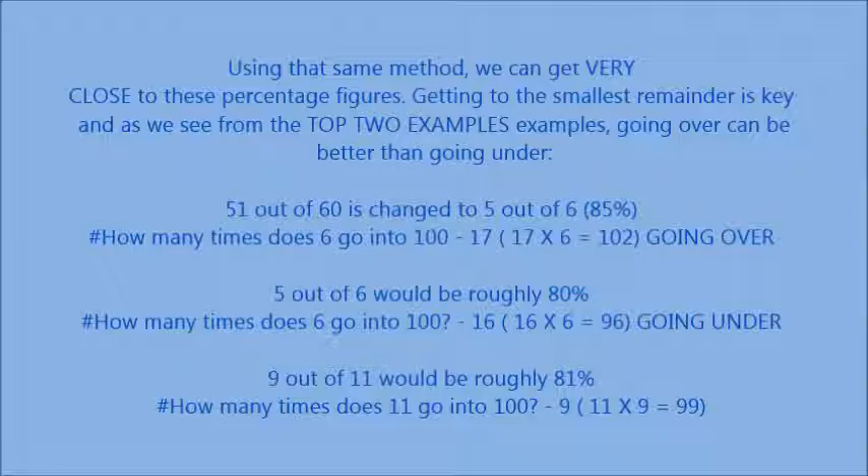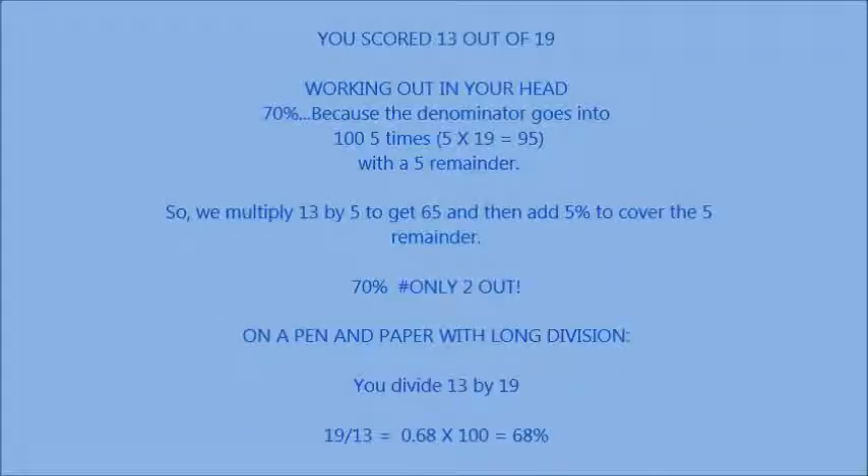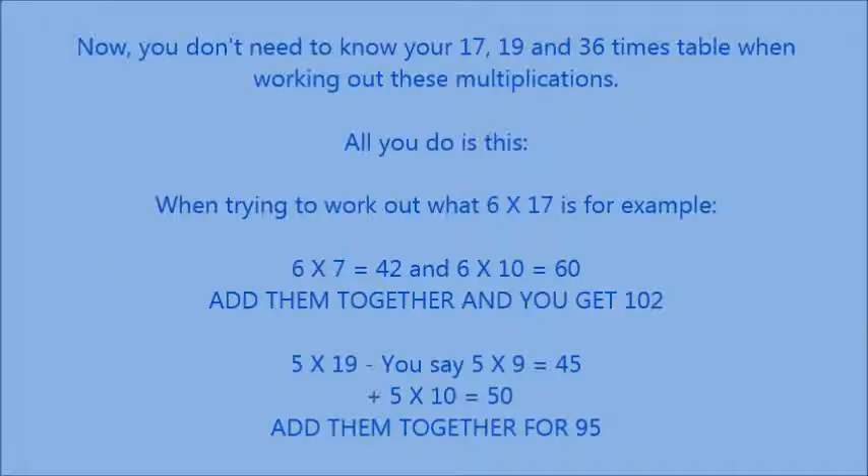Using that same method, we can get very close to these percentage figures. 51 out of 60 is changed to 5 out of 6, giving 85%. 5 out of 6 — how many times does 6 go into 100? That's 16 or 17. And 9 out of 11 would be roughly 81% — 11 goes in about 9 times there. For 13 out of 19: the denominator goes into 100 five times with a remainder of 5, so we multiply 13 by 5 to get 65, then add 5% to cover the remainder — roughly 70%.